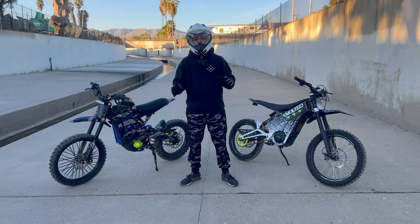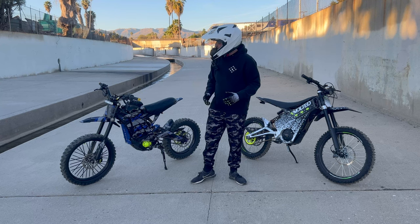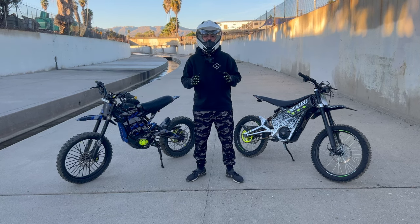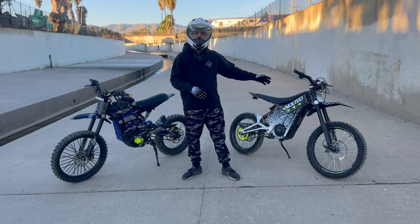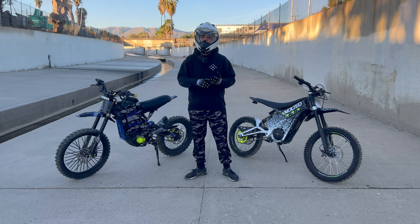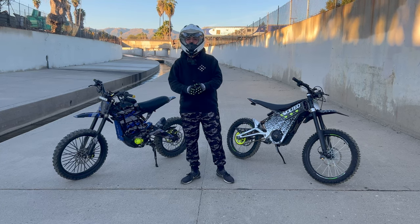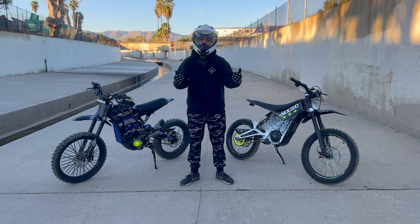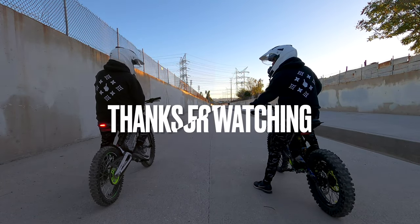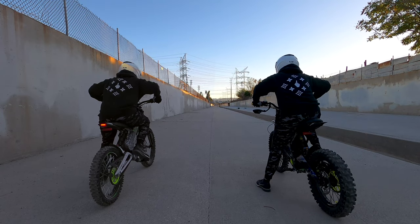Both of these are beautiful e-dirt bikes. If you're looking to save money and don't care much about upgrades, go for the Tellaria and save yourself over a grand. If you're more into jumping and extreme off-road riding, I highly recommend the Sauron. I have plenty of videos on both bikes on my channel and there will be more, so stick around. I appreciate you watching — catch you on the next one!